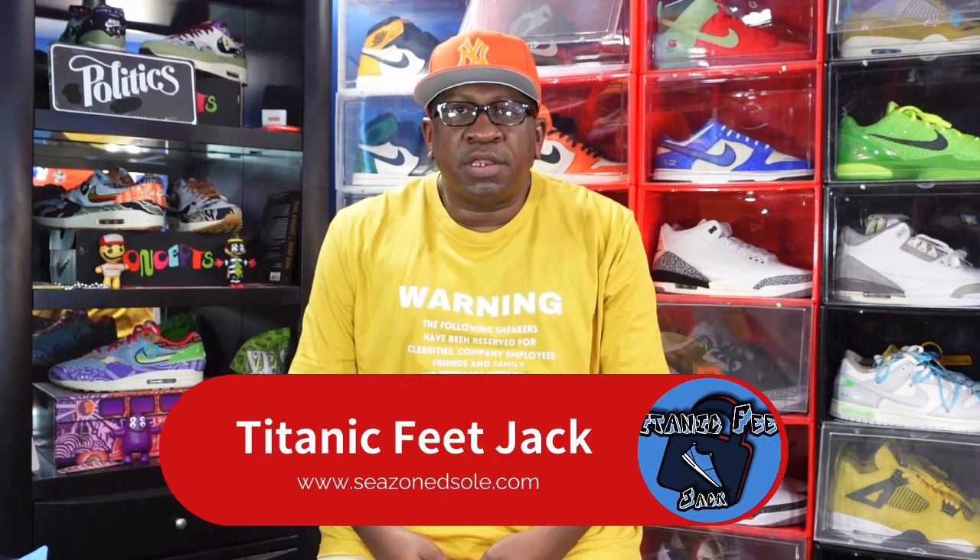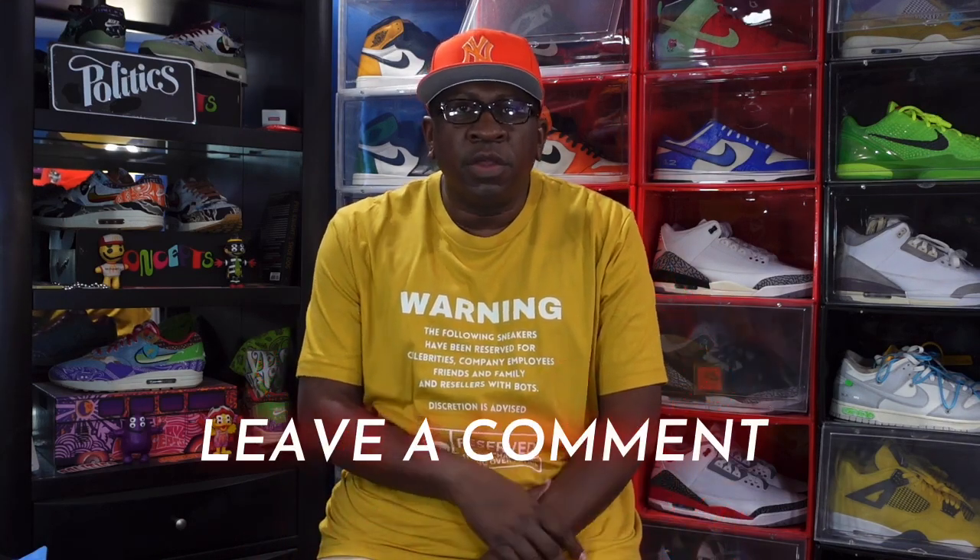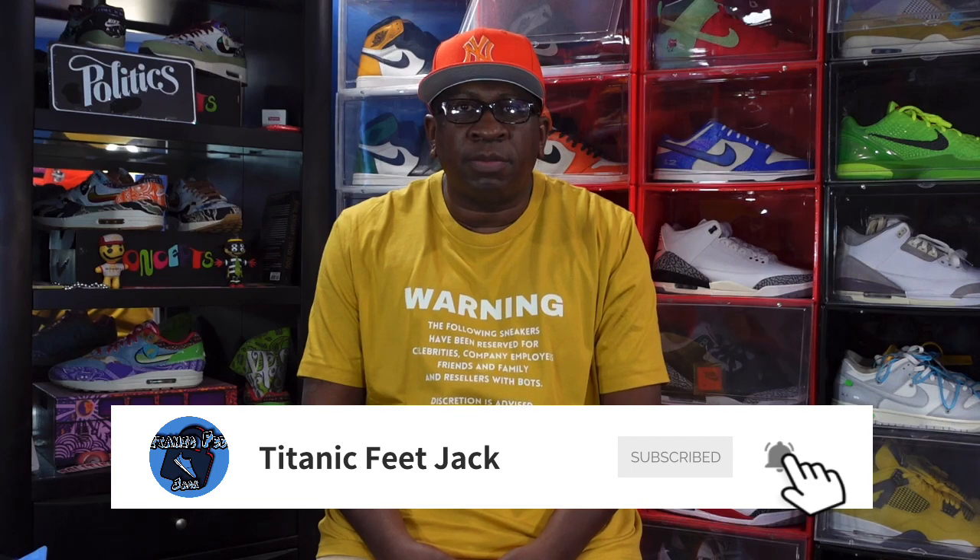What's up everybody, it's your boy Titanic Feet Jacket. I'm back at you again with another video. I'd like to welcome you guys back to the channel. Before we get started, I need a couple things from you guys — hit that like button, leave a comment down below letting me know your thoughts, check the description box for links to my social media and website where you can get fresh gear and save money on shoe cleaner and cases. Also sub up to the channel if you haven't already and hit that notification bell so you'll be notified every time I upload.